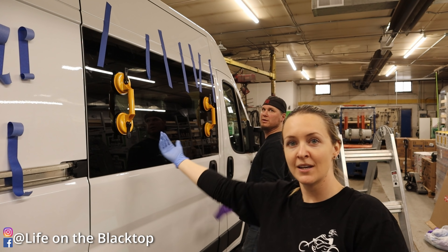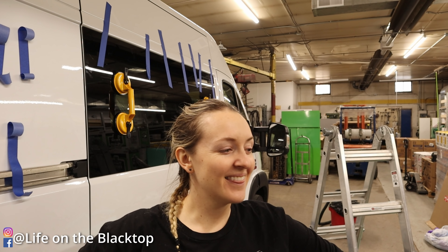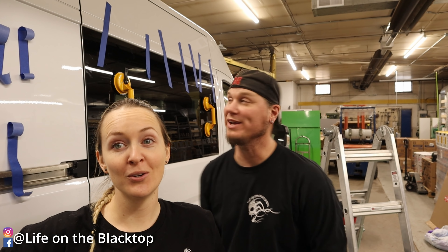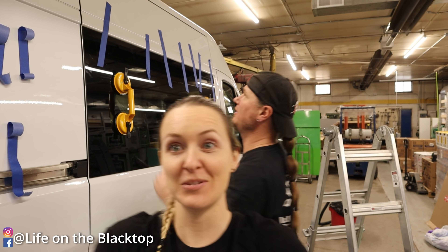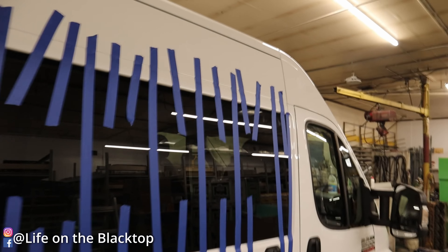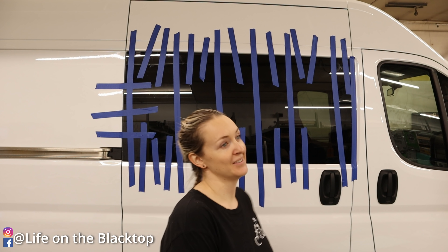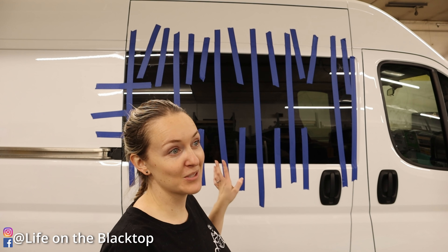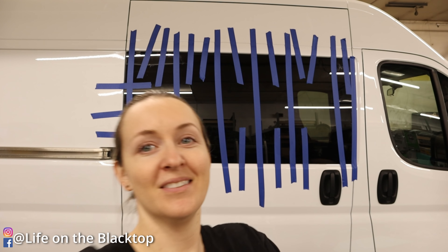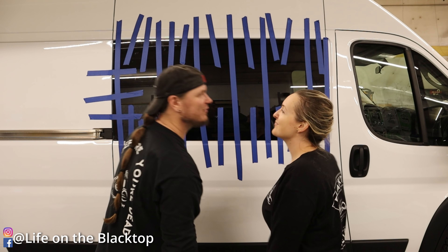Welcome to life on the blacktop where we put in windows — don't ever ask us to do this ever. That was way easier than the bunk windows though — the bunk windows were hard. This has been quite the project. There she is, folks. If you build vans for a living and you've done multiple, kudos to you — this has been really stressful. Well, one more project in the books. Good job.